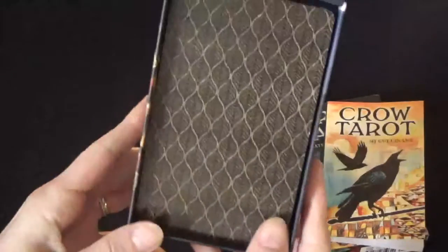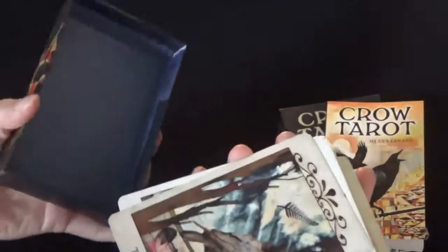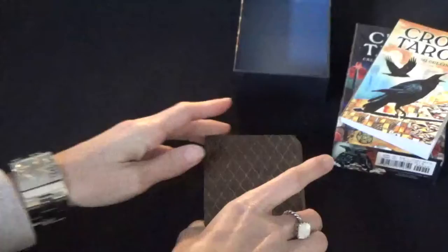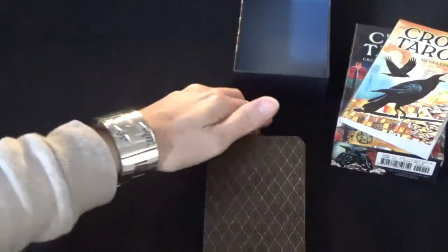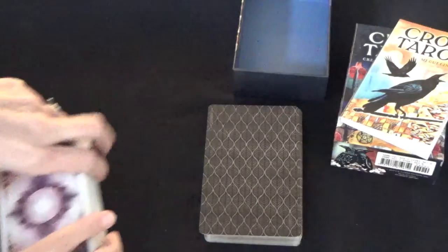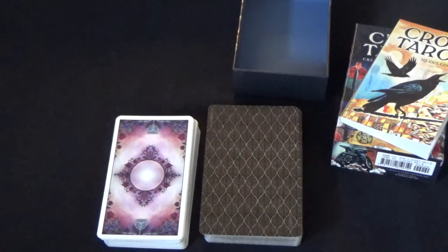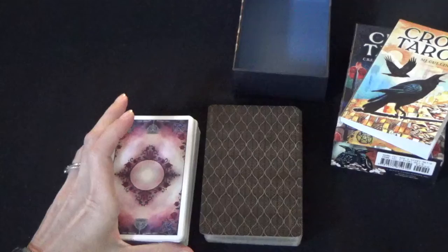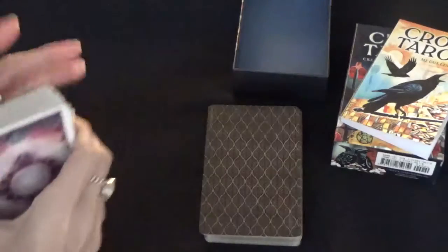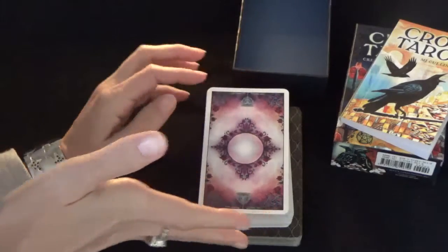And then you have the cards. This is the back, which I think is really nice. These cards are slightly bigger than a standard tarot deck — I'm going to show you what I mean. I'm going to put a standard tarot deck next to it so you can see exactly what I'm talking about. So you can see that they are wider and slightly taller — about half a centimeter on each side.